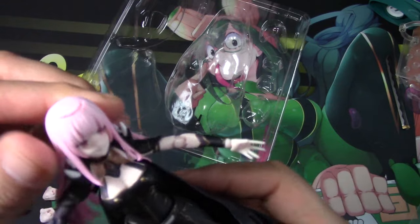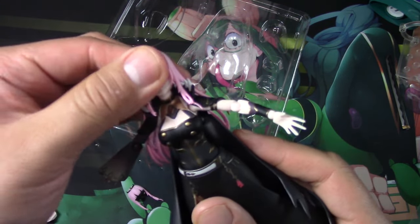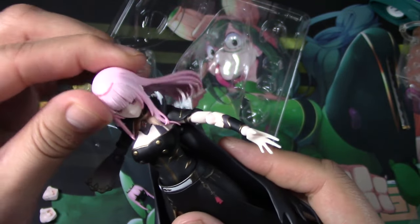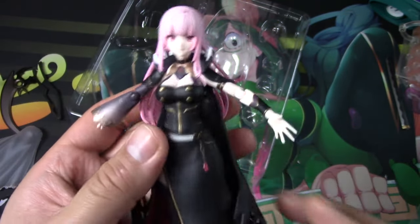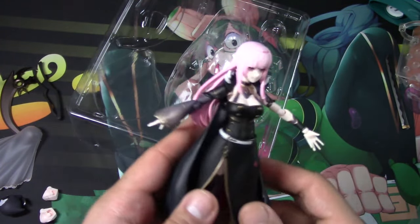Her head moves — actually her head doesn't move too much; it can move around but it's a little stiff. Up and down it's pretty easy. Okay, let's get into the fun stuff — let's get her posing and get on to the showcase.